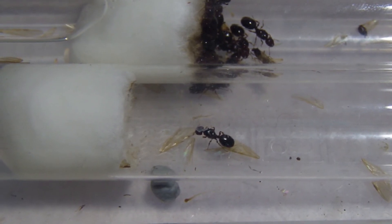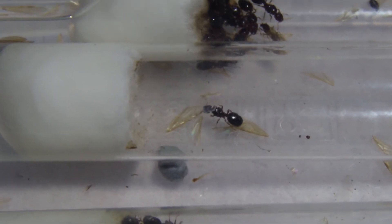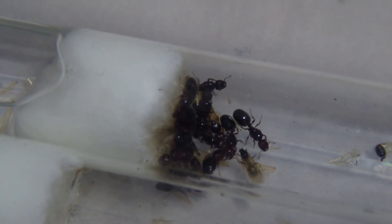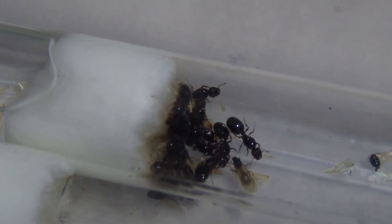The second test tube here doesn't seem to have anything in it, just one lone queen. But this third test tube here seems to have a majority of the queens. I don't know if there's any brood in this one, because there's so many queens I don't think I could see it.